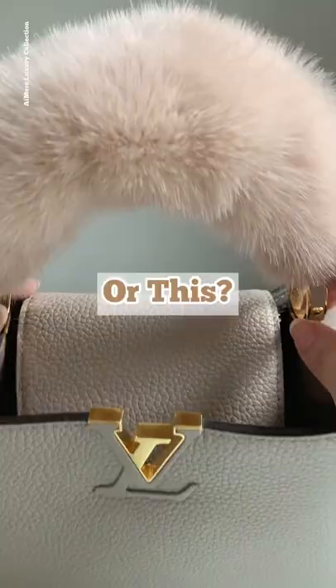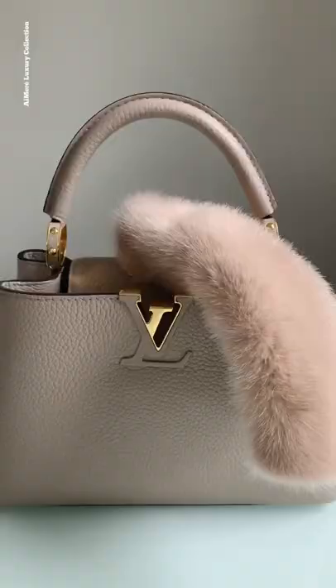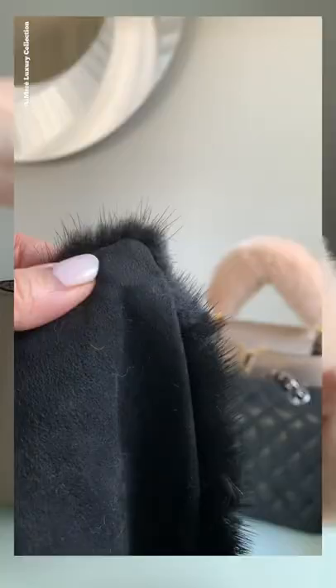Is this the same as this? They may look similar at first glance, but let's take a closer look at the details. Here the stitching isn't straight and it's made of velcro, compared to this one which is made of magnetic buttons hidden inside of the fabric.